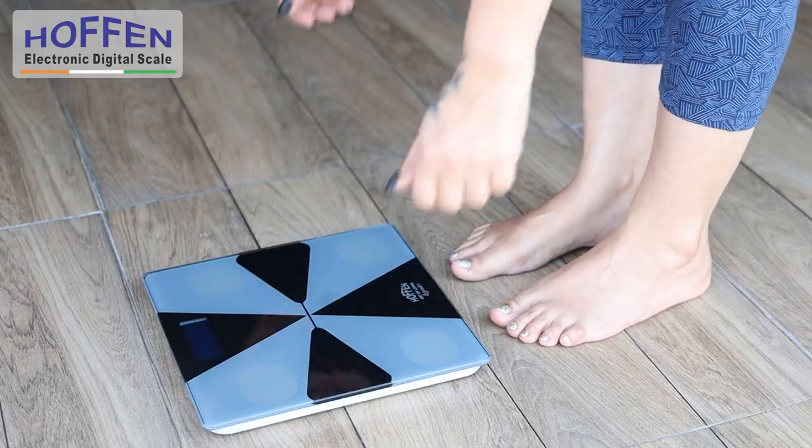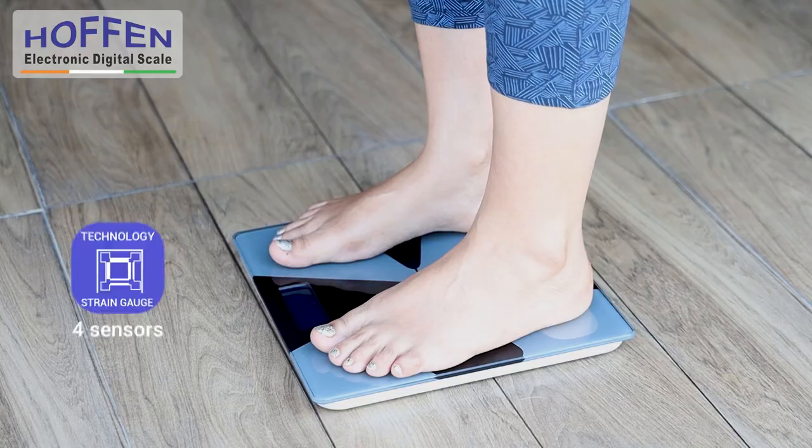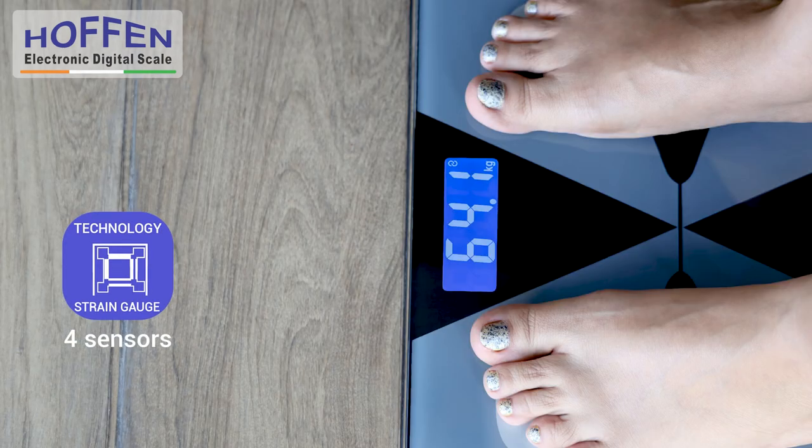Lay the scale on a flat, hard surface, step on and off the scale to calibrate, and you're ready to weigh. Its 4 precision sensors showcase your weight on the large LCD display.